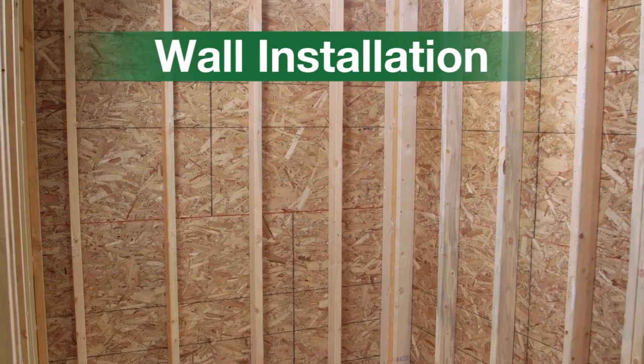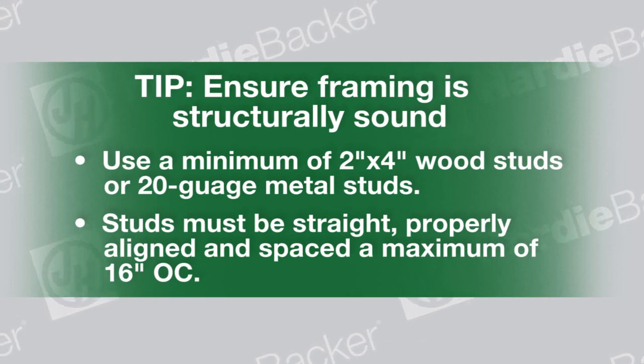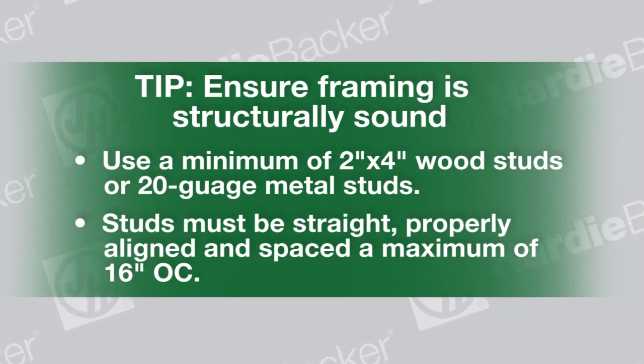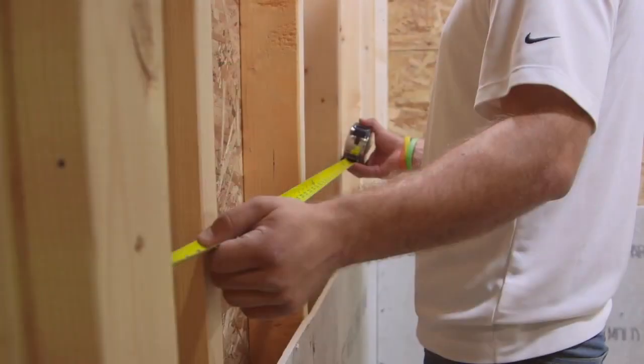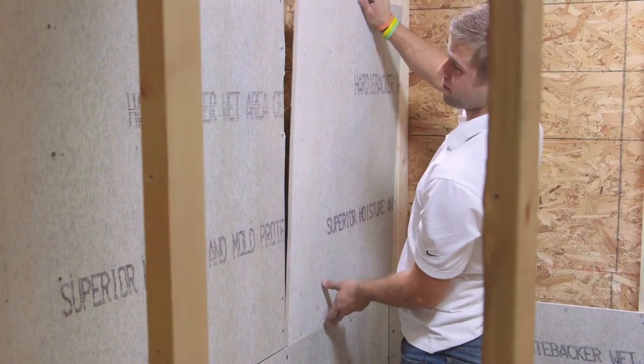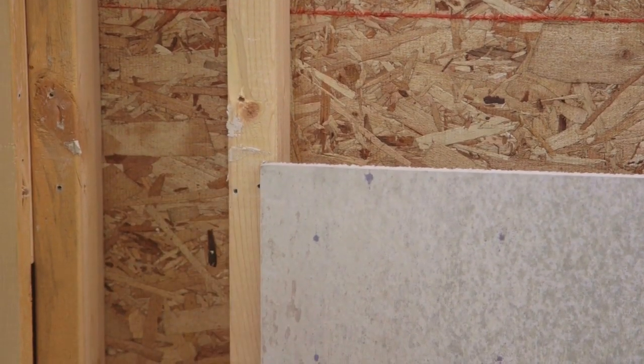Wall installation. Use Hardeebacker 500 or Hardeebacker ProGrid products for wall installation. Tip: Ensure framing is structurally sound. Use a minimum of two inch by four inch wood studs or 20 gauge metal studs, which must be straight, properly aligned, and spaced a maximum of 16 inches on center. Determine the layout of Hardeebacker board. Hardeebacker boards can be installed vertically or horizontally. Edges of the board parallel to framing must be supported by a structural framing member. Always lay the Hardeebacker board in a staggered pattern. Never allow all four corners of boards to meet at one point, as it creates a weak point.